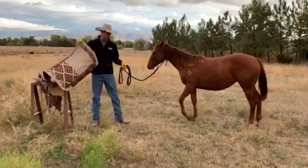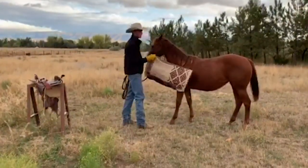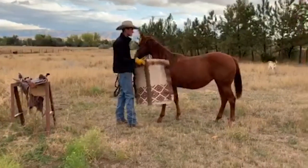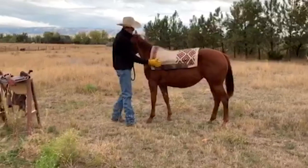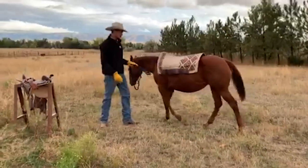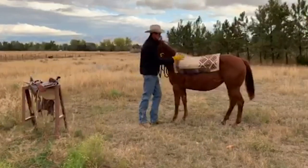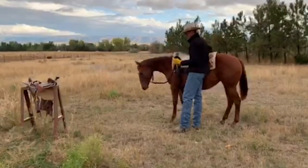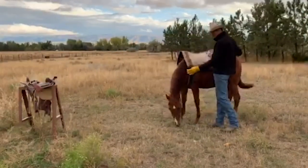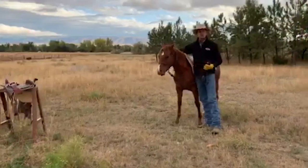Just like any horse, when you go to put a pad or something on them, you just kind of want to come up here and rub it on them, let them see it, let them smell it, and then just set it in place. She's a pretty darn gentle filly — they did a really good job. Once I get that pad on there, I'm just going to pat on her all over and just let her learn that she doesn't need to have a care in the world about this. This is just normal.